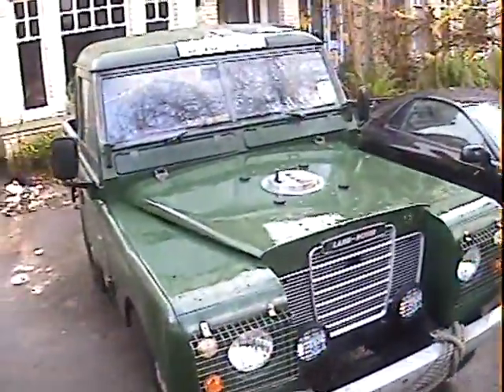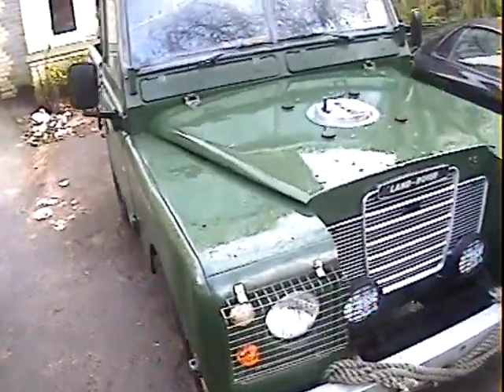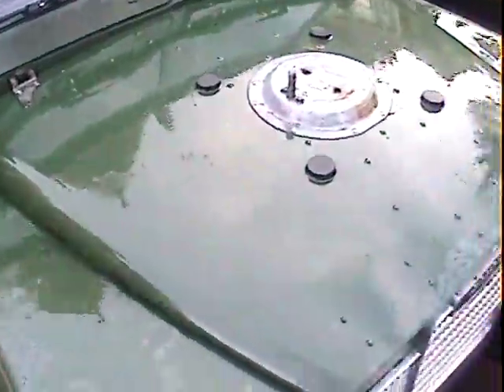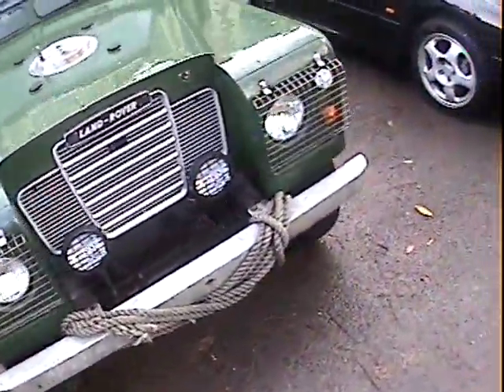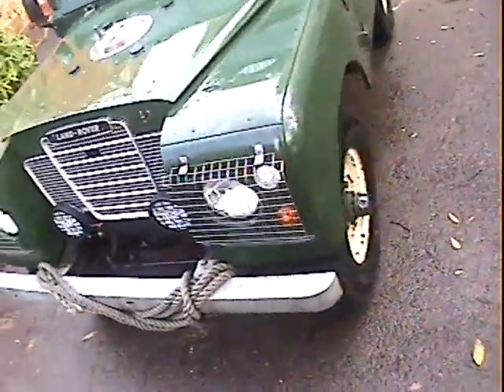I walk around this T-registration, so it's 1978-79 I think. Land Rover Series 3 diesel pickup. It's been refinished in bronze green. We'll walk around it and point out the good bits and the bad bits.